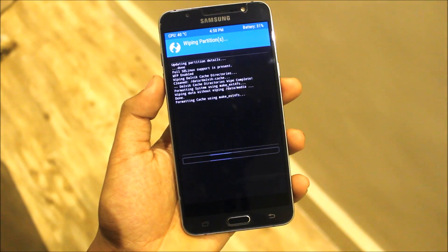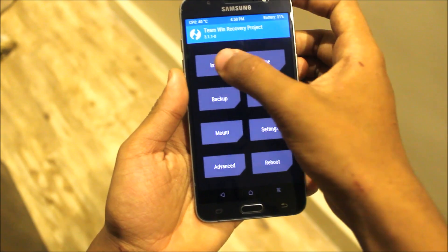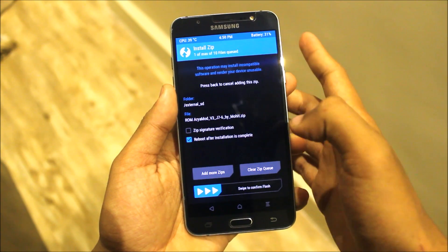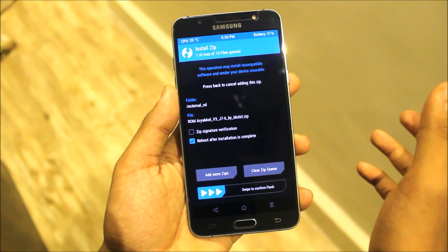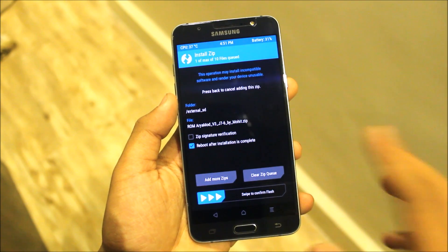Now go to Install and here is the Aria Mod. It's about 1.6 GB. I've provided the link down below for the J7 Prime too, so you can download it.